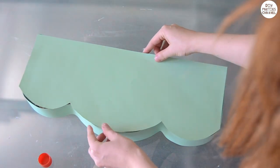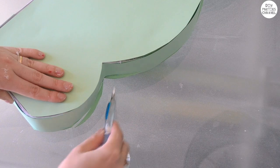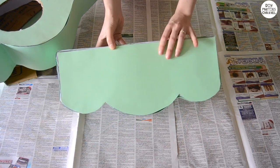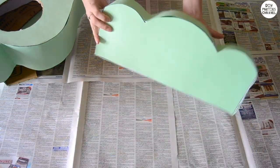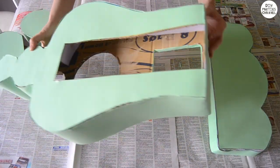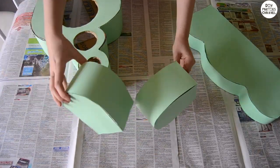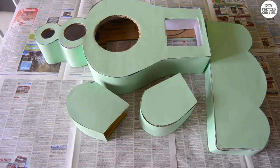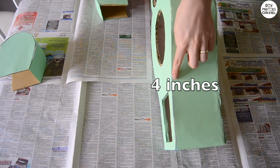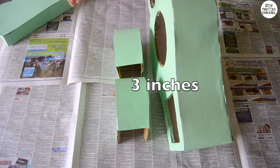Cover both ends with the cardstock pieces and trim any edges off with a Stanley knife. This is what your piece should look like — don't worry about the edges because we're going to cover those up later. I repeated the exact same process with the other pieces of cardboard. Instead of two-inch strips, I used four inches for the largest part and three-inch strips for the two side parts.